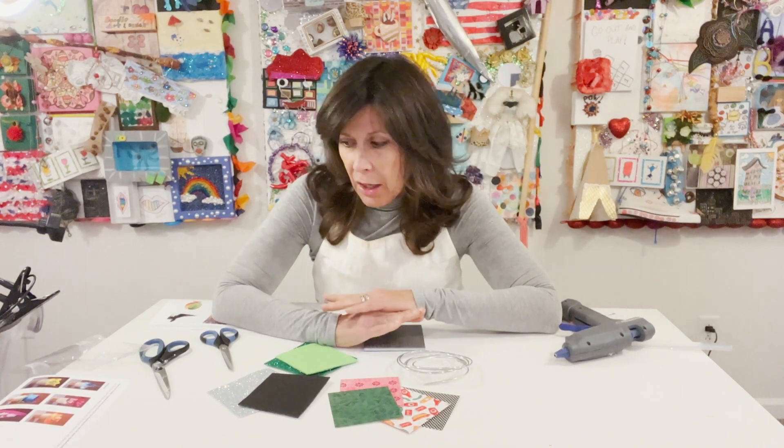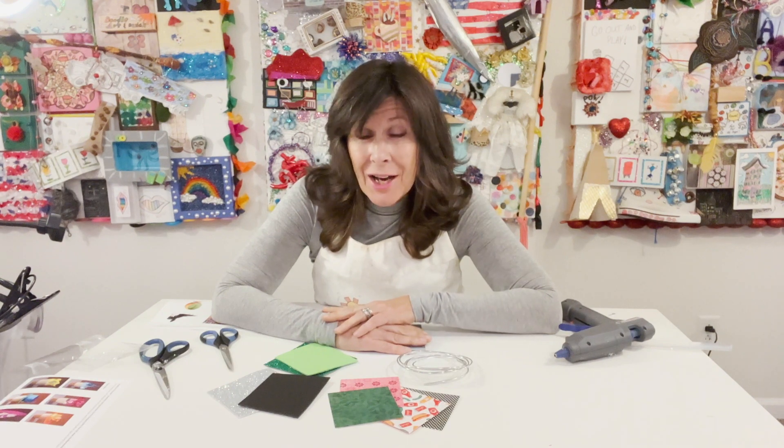Hi, I'm Kathleen Tometz of Doodle Art and Design, and I'm going to show you how to design a chair.